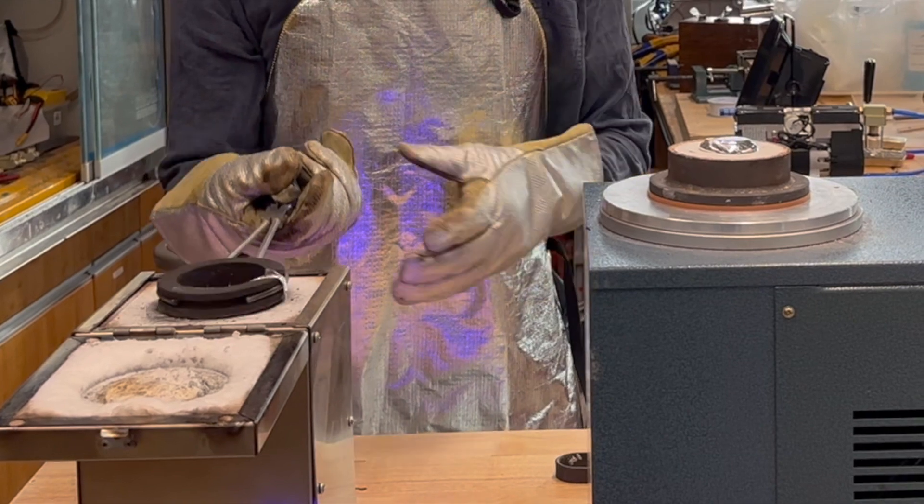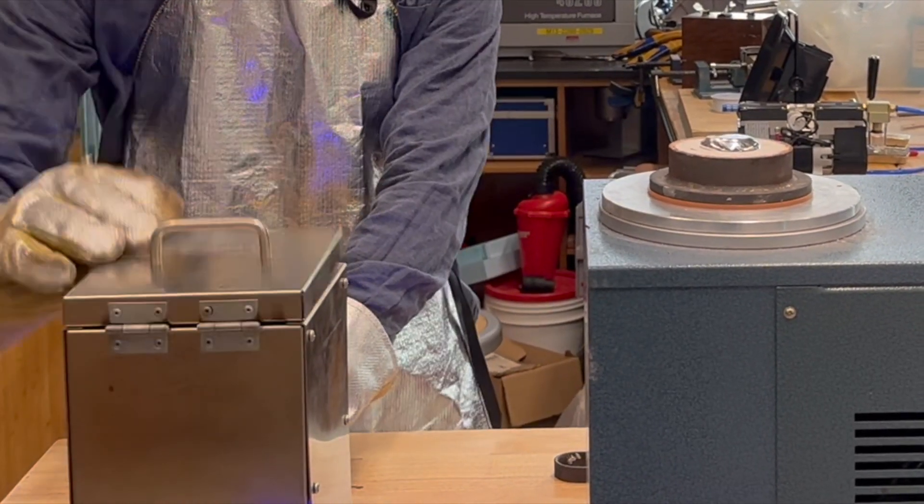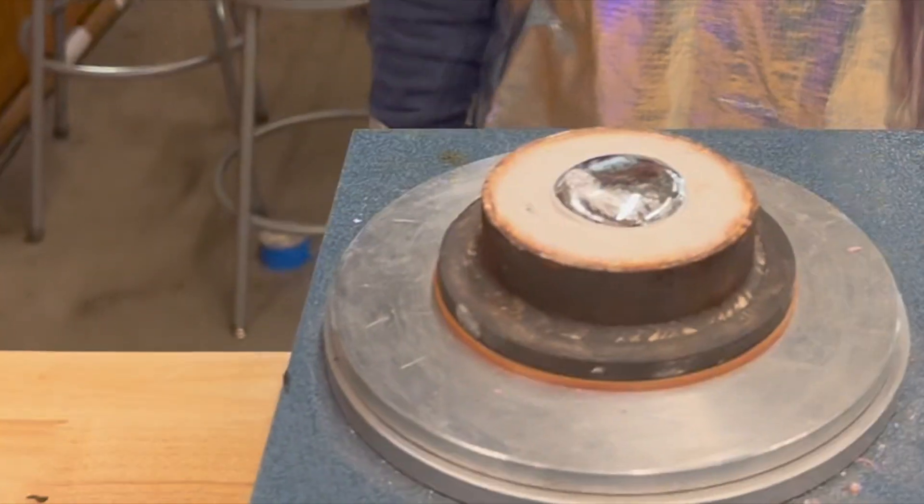I let the flask cool for quite some time, considering the volume of this cast, just to ensure that it had solidified thoroughly all the way through to the center. After that, I quenched it in some water.